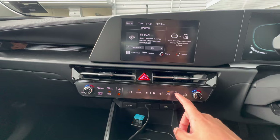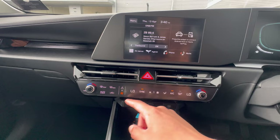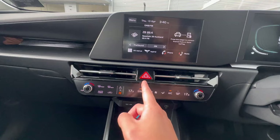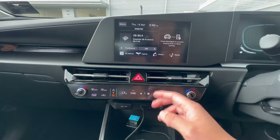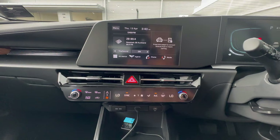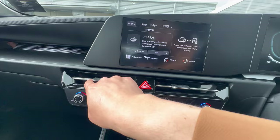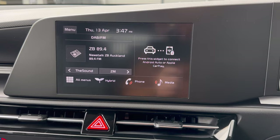In aircon mode, left and right adjust temperature. You have front windscreen demist, rear windscreen demister, recirculation, and auto climate. Sync links both temperatures to the driver side; turning the right dial or clicking unsync gives individual temperatures. Fan speed, airflow direction, AC toggle, and driver-only mode are also available. The hazard light button is in the center — push to turn on, push again to turn off. The air vents can be fully closed by turning the vent controls to the left.